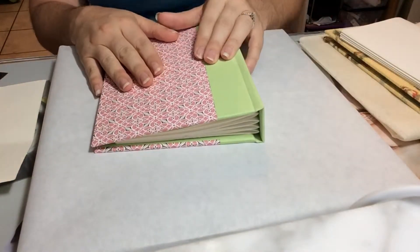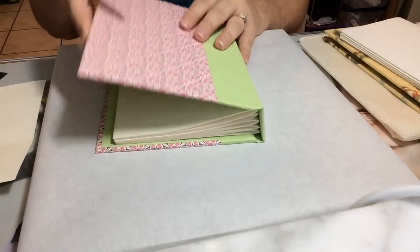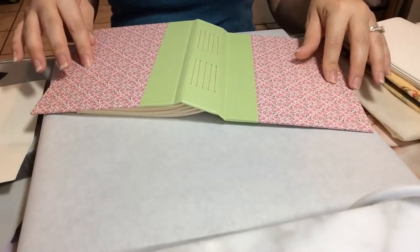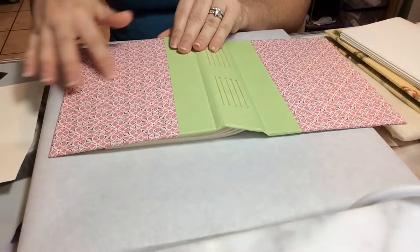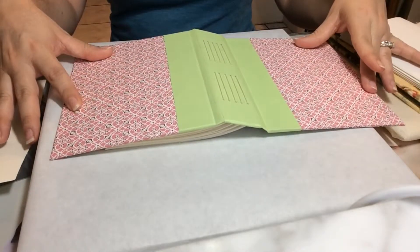Next we're going to talk about a case. When you make a book, usually there are two main parts. You have your case — say you just had this big piece here. This is the case. This refers to the book cover consisting of your boards, which are inside, and the covering material. So this whole piece would be considered your case.